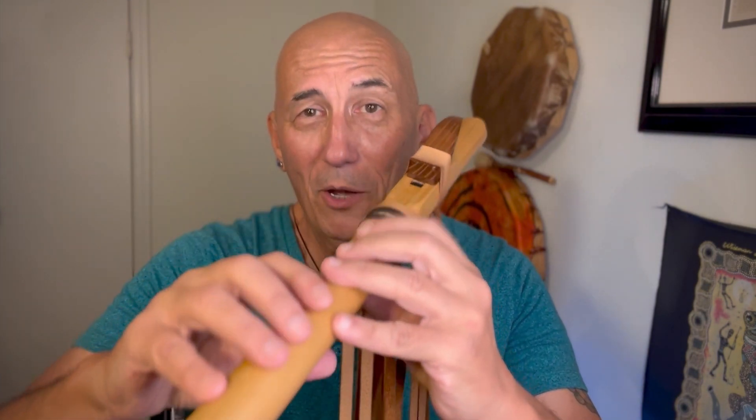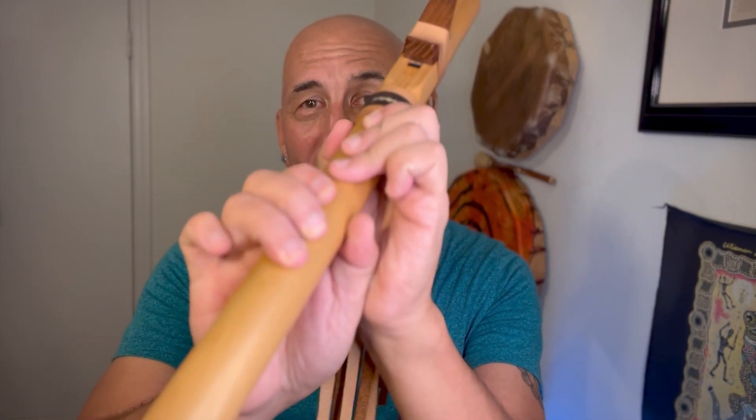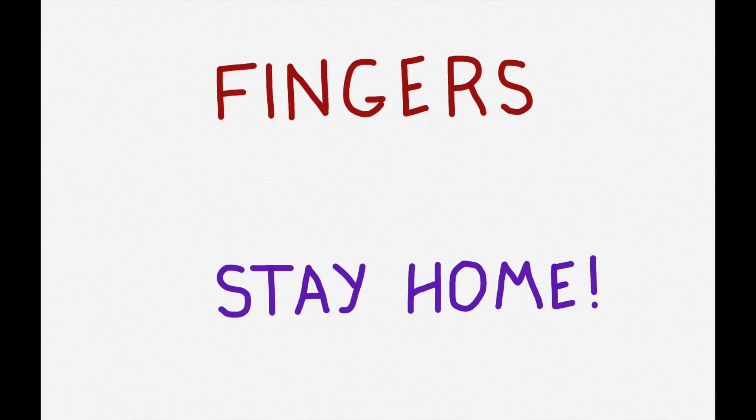I'm somebody who likes to move around a lot when I'm playing. If I'm on stage with a band and it's a good rhythm section, I can be dancing. But what I will make sure to do is keep that wind column lined up and keep the basic posture intact so that I don't lose the sound and don't have extra tension building up. We want our digits not to roam, our wrists not to collapse, and our fingers to stay home.